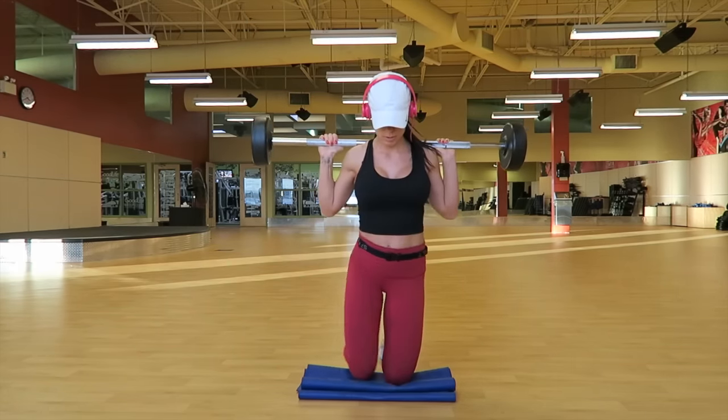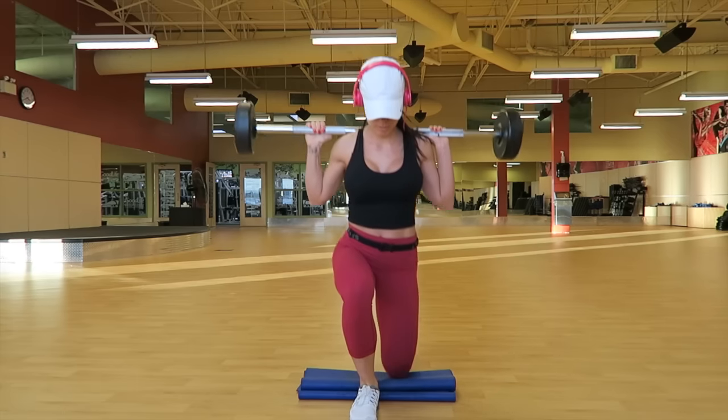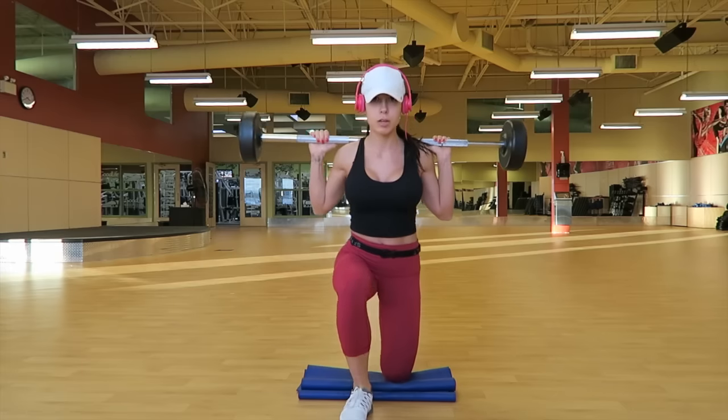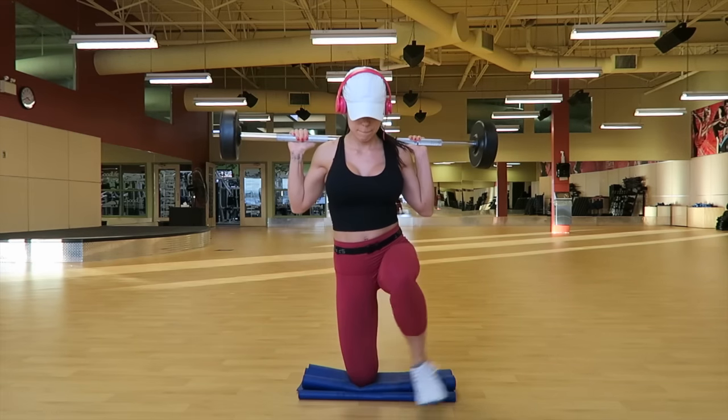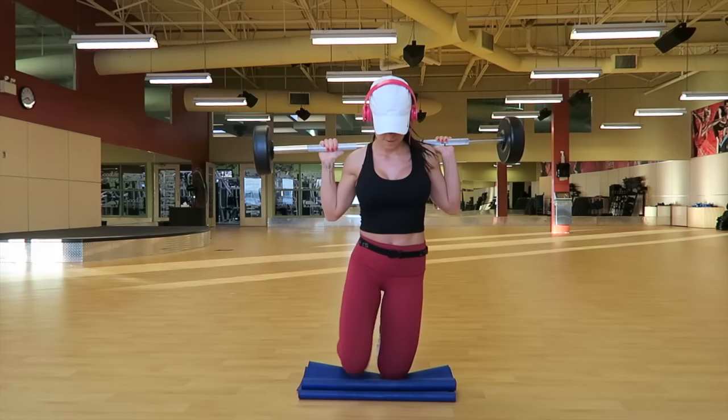You're kneeling down and you're bringing the other leg in front of you, lunging, stepping up, doing a reverse lunge, back down to starting position, and again. Finish the desired reps with one leg at a time and then move on to the second leg.